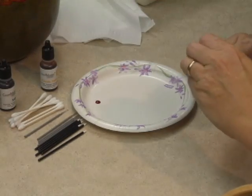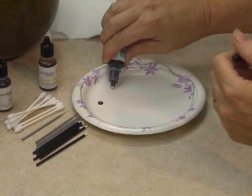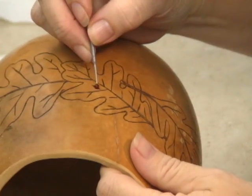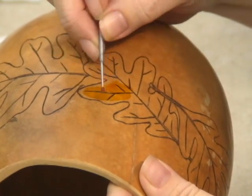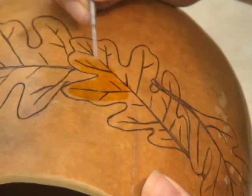For this leaf we will be using Apple Red and Classic Yellow ink dye. Start by applying your lightest color to the bulk of your leaf using a micro brush. The micro brush has a very absorbent tip and holds a surprising amount of ink.